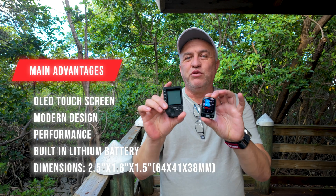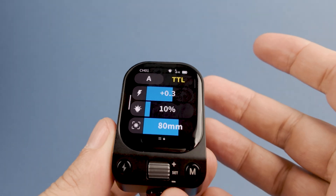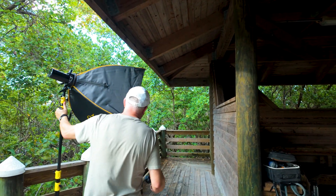Compared with the old QZ trigger, this is just a fraction of the size. And of course the touch screen is going to make a big difference. We'll see how intuitive it is to make adjustments and how easy it is to adapt it to my style of shooting. And we're going to see how reliable the TTL is with this trigger.